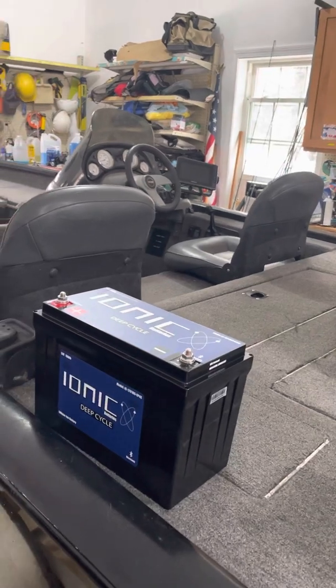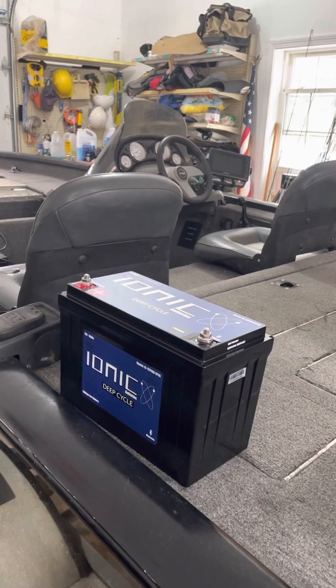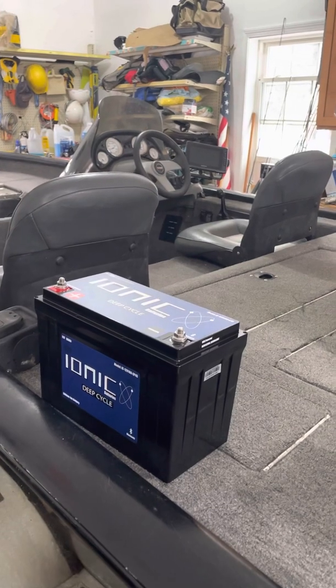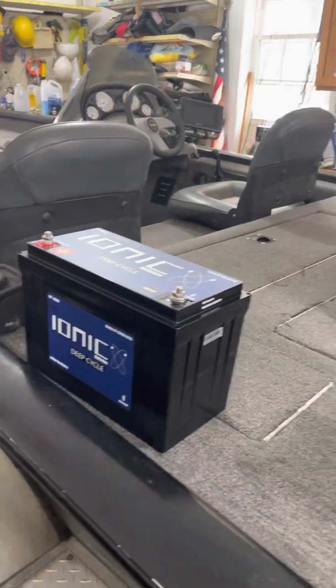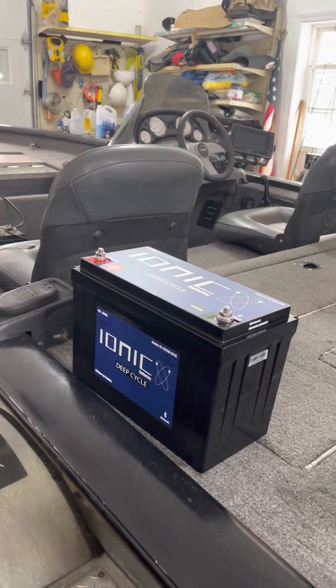The biggest thing that's not out there is when a lot of the Ionic videos basically tell you that you can get the 50 amp hour batteries and go two days on them — well, maybe you can on your local pond if you don't fish hard on your trolling motor all day. But more and more, talking to pros, they're going to the 100s or the 125 amp hour batteries.